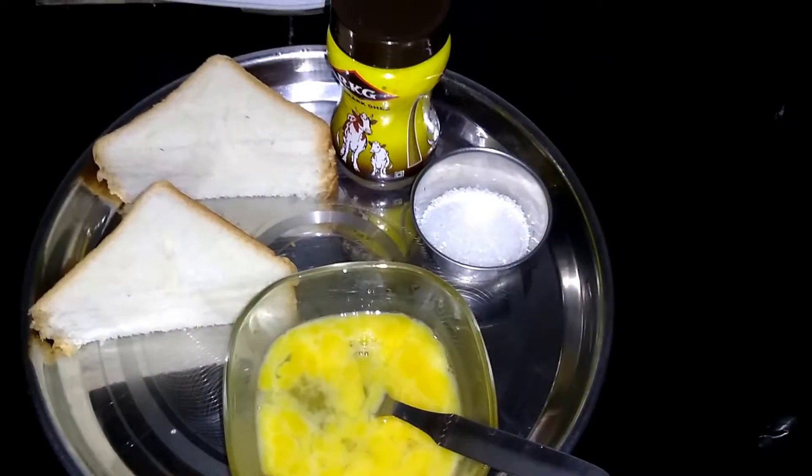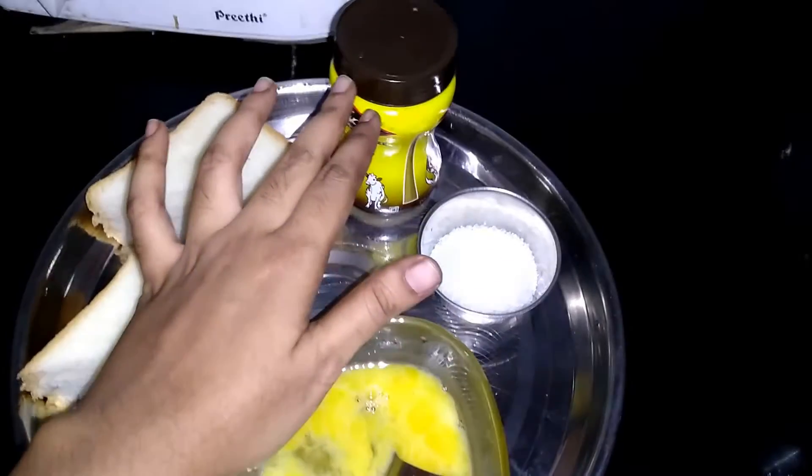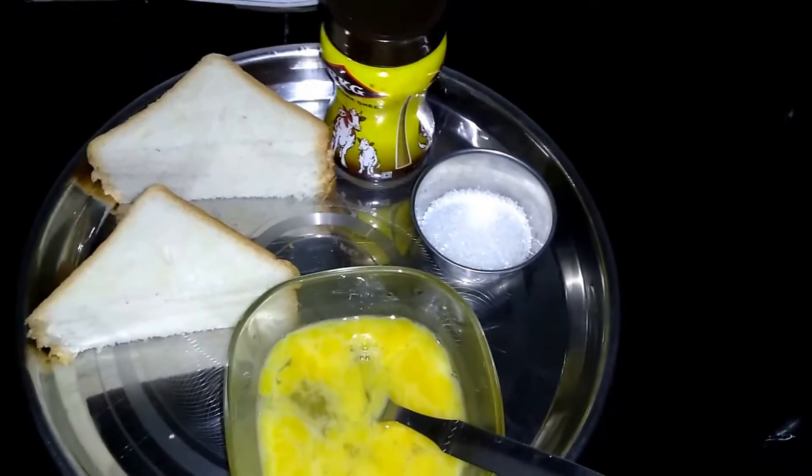The ingredients are 2-3 eggs, sugar, and ghee. You will also need bread slices. If you can, add the egg.